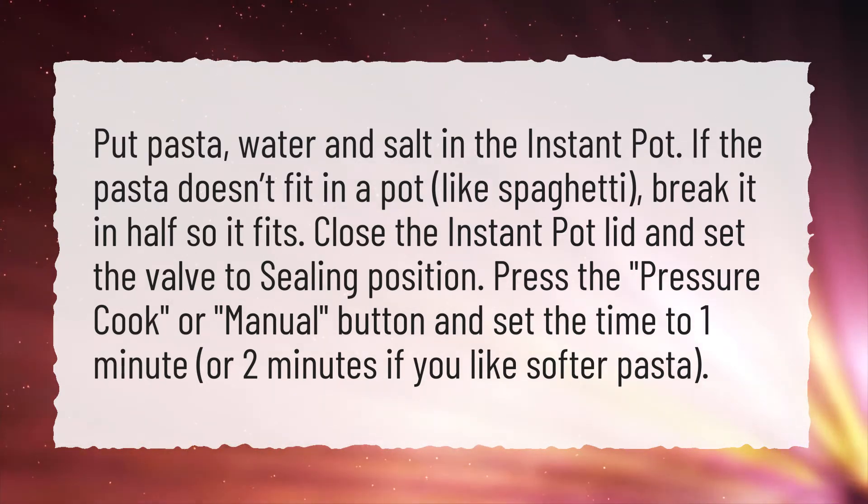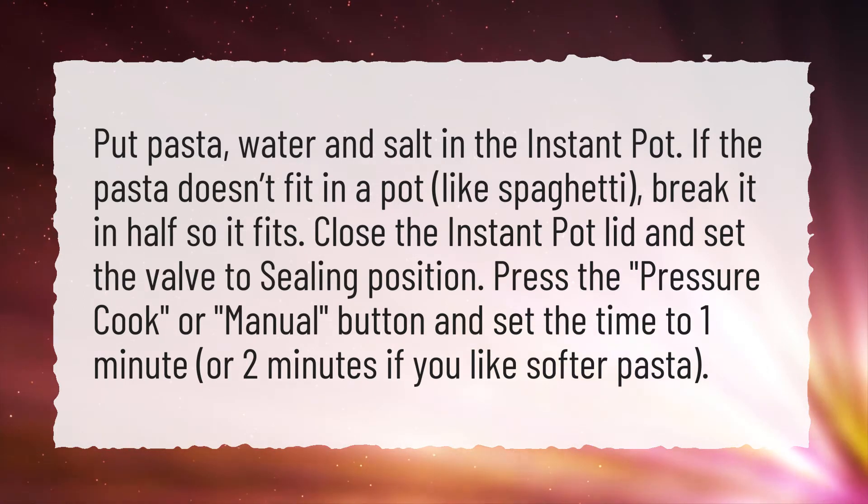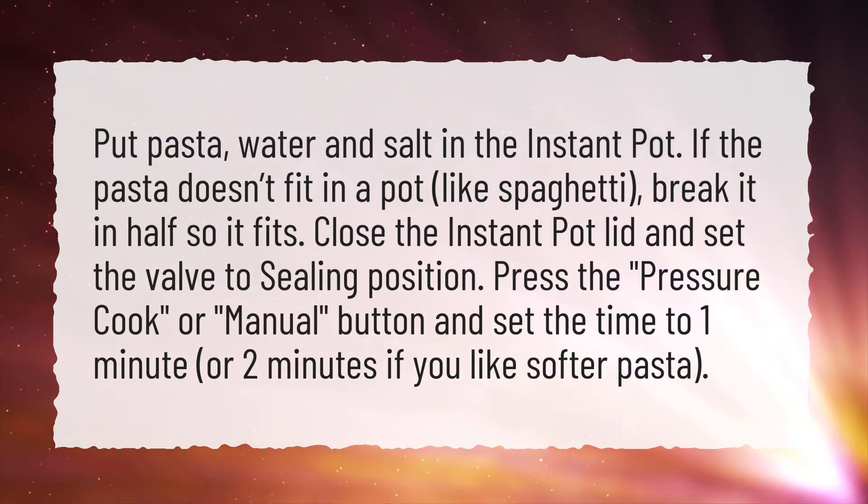Press the pressure cook or manual button and set the time to 1 minute, or 2 minutes if you like softer pasta.